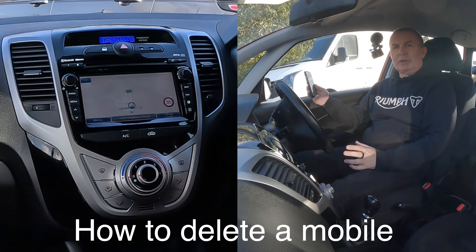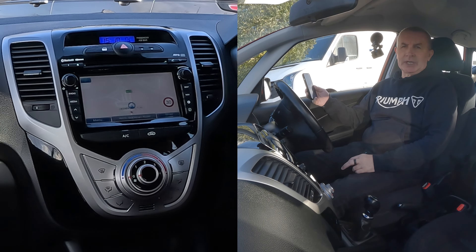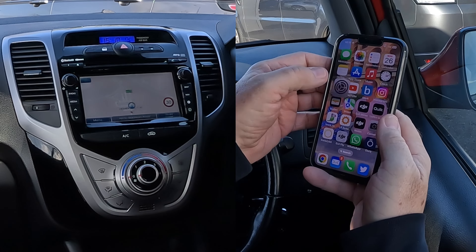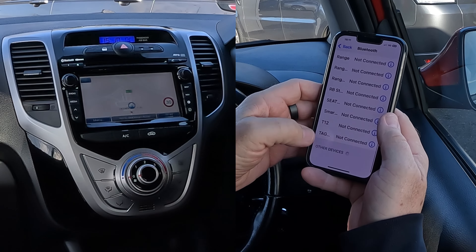I'll show you how to pair a mobile to the Bluetooth audio system in this 2017 Hyundai IX20. First of all, we make sure our Bluetooth is on — there you go, the switch is on, slid over.